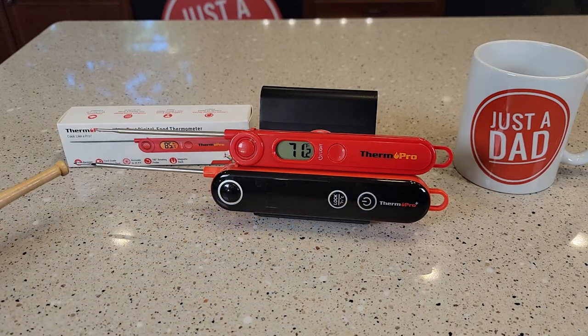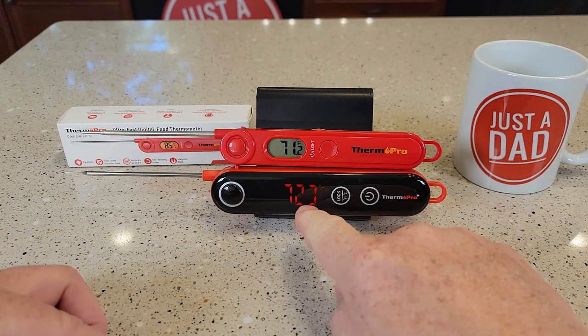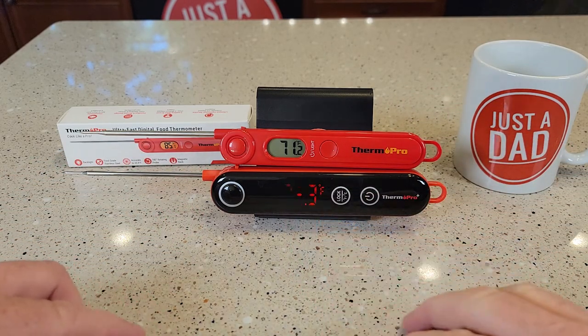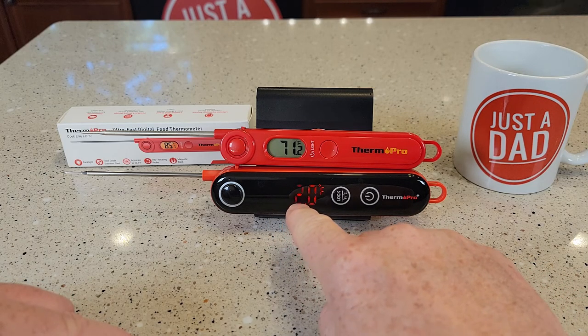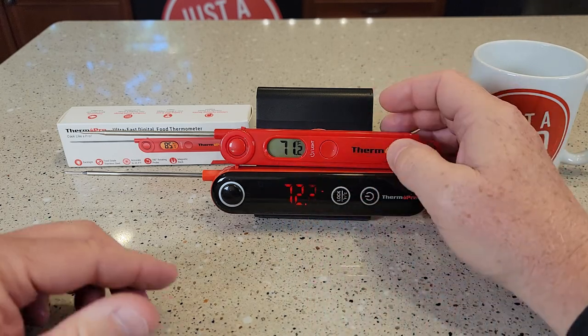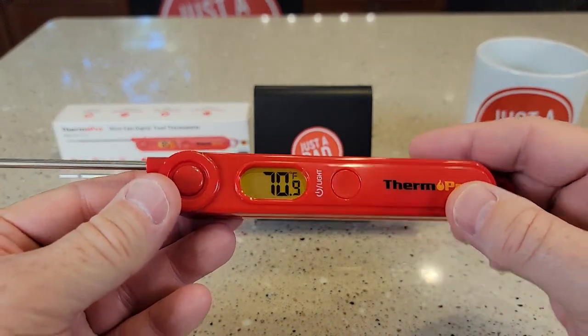You'll notice the bottom one does have a longer reach and its display is lit all the time — those LEDs are nice and steady. The video is just kind of making them flash like that, but it's steady. Up here it's an LCD display, but you got a light you can press and it shows up really well.